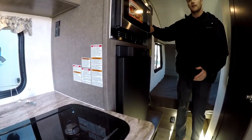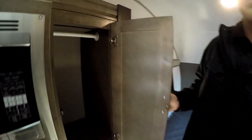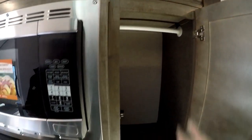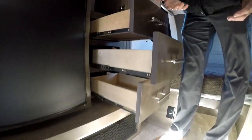What I really like about the 190 is you're getting a full wardrobe. Storage is so important in a small trailer and you're getting that full closet, plus three full-extension drawers below for all the added items you need.